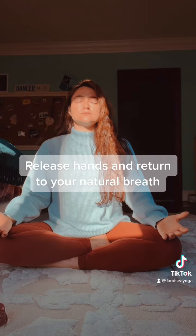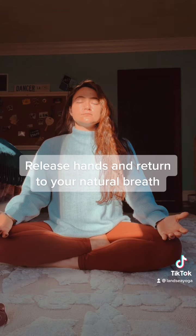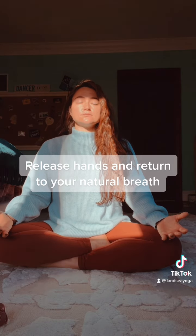And continue this on your own time. When you're done, release your hands and return to your natural breath, without putting too much stress on how long you're inhaling and exhaling for.